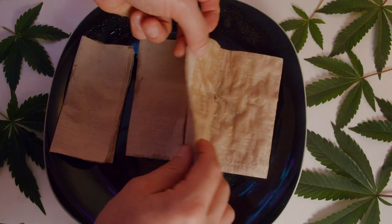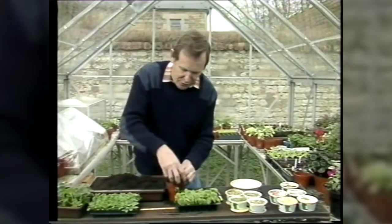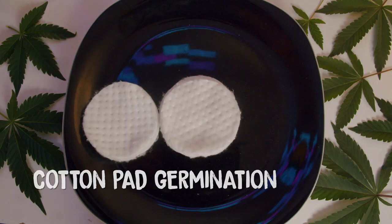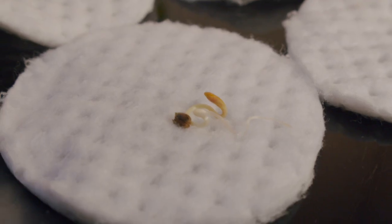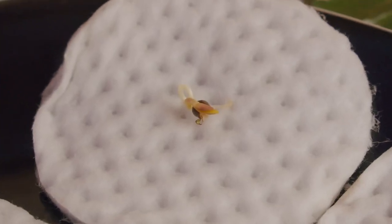Over the years, there's been a variety of different ways growers and brands recommend to sprout your seeds, and the way we sprout seeds now is totally different than the way we did it 10 years ago. After trying almost every method, here's what we recommend: the cotton pad germination method. This style of germination combines the most important factors from different sprouting techniques all into one, and from what we've seen after popping hundreds of seeds, it's the only way to go.